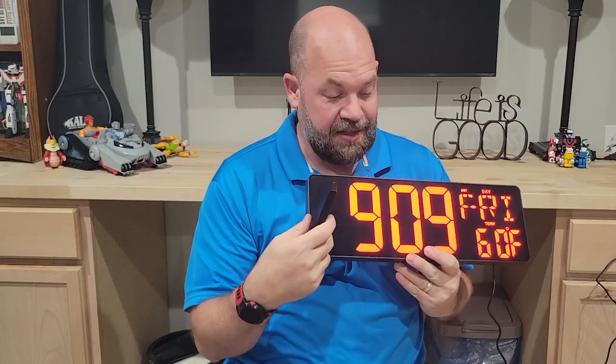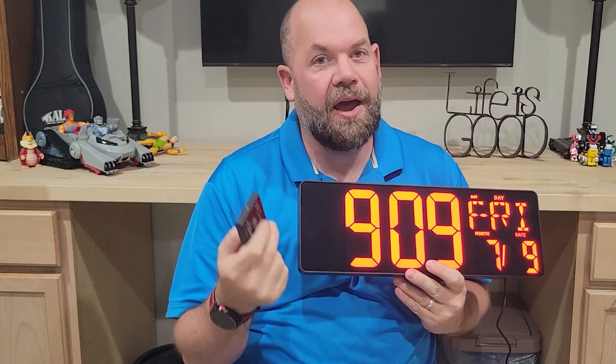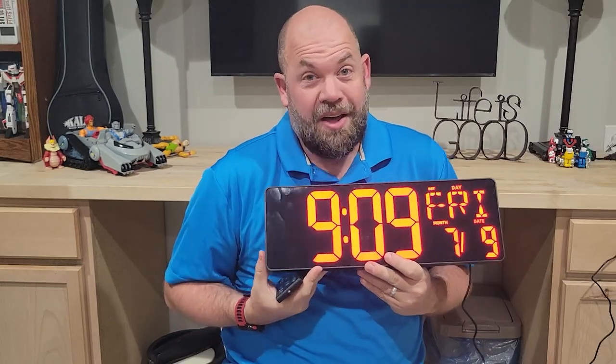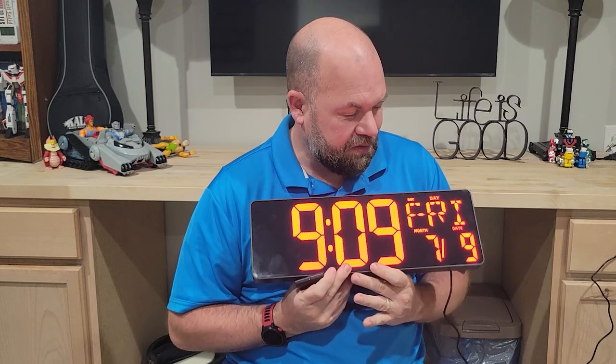You can set the time and do everything with the remote, so I definitely need this in the classroom for when we're doing timed presentations and things like that. I can set the timer and I don't have to be up manually using it, which is really nice. I love how bright it is, I love how big it is, and it's relatively easy to use.